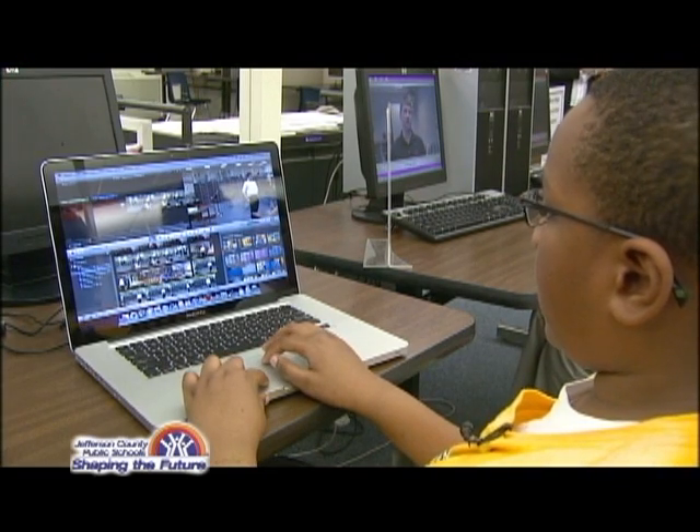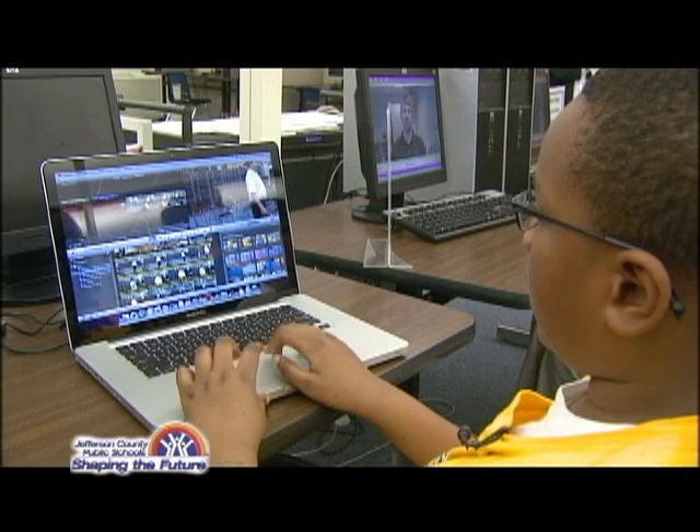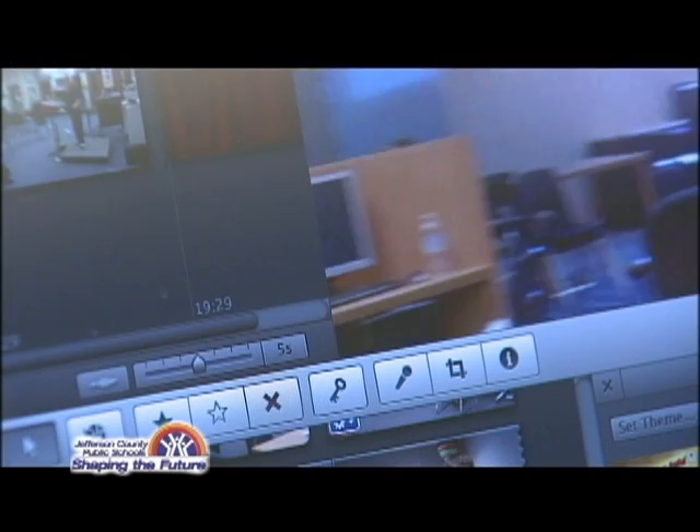And then you can go down here — this is like what I call the footage bank. You can just go in and drag all the footage in here, and then from there you can just go ahead and edit, like you can edit the audio.